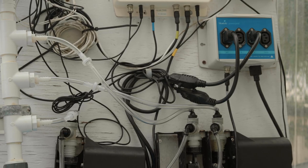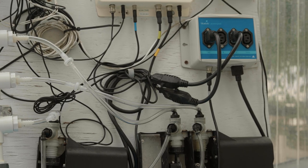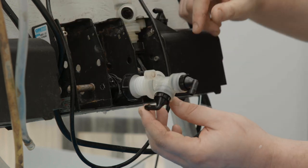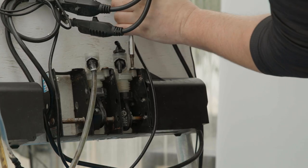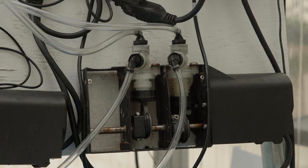It is also recommended that chemical resistance gloves be worn during disassembly, cleaning, and reassembly processes. The bellows pump is pumping concentrated fertilizer and pH correction solution that can cause skin irritation.